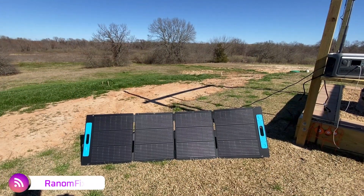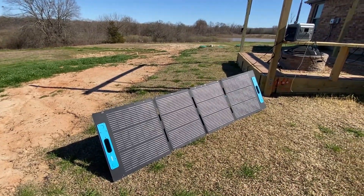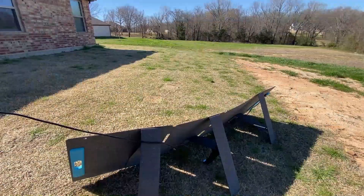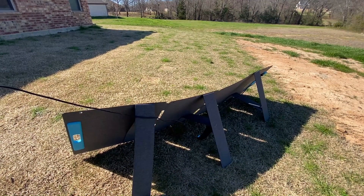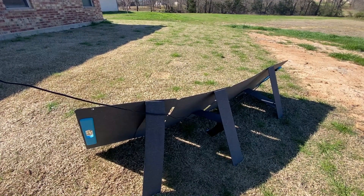Hi everybody, welcome back to Random Fix. We have the 200 watt solar panels here from Anker. These panels are not in direct sunlight and I'm pretty impressed with how easy it is to set this up and how well it holds up to the wind. I'll also mention a couple of things that I don't absolutely love about the panels.